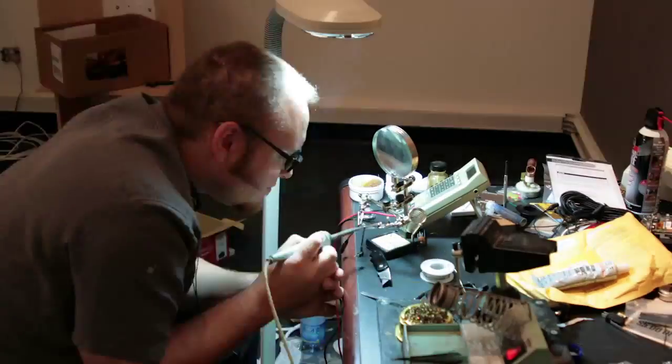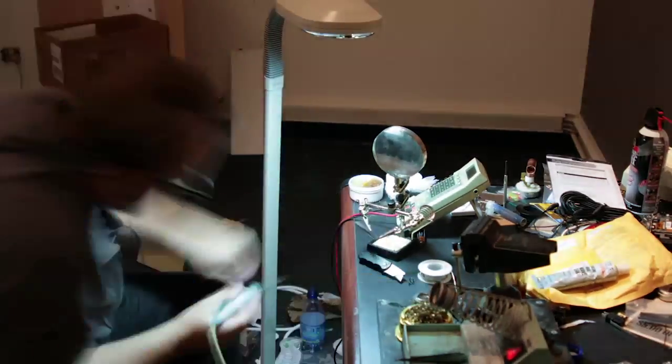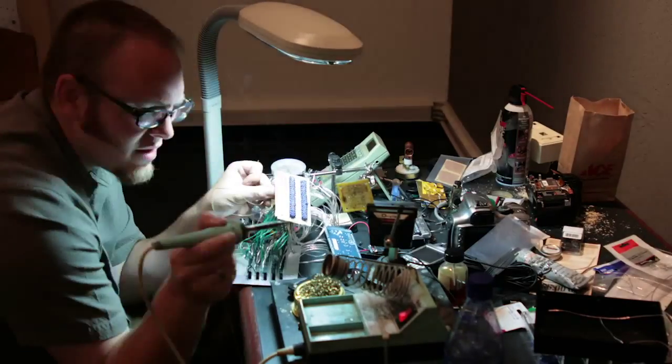We were able to take that and offset its shutter release time so that all the cameras would release within this 15 millisecond window. This is where I really learned to solder. I probably spent 30-35 hours soldering transistors into this grid and headphone jacks to connect them all together. Now I can do these flea-sized SMD components with no sweat — well, a little bit of sweat.